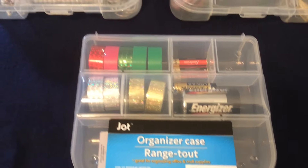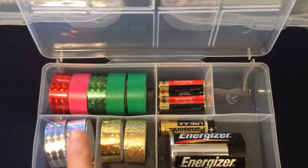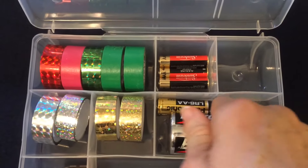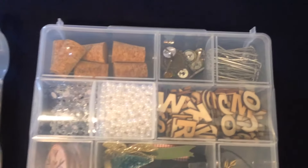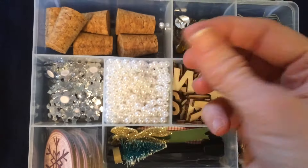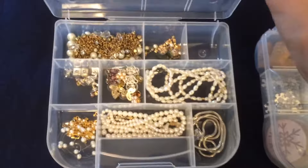I also bought yet another one of these Jot organizer cases — this has so many different uses. It's perfect for storing washi tape, and also batteries: I have a C battery, a double-A battery, a triple-A battery, and even a nine-volt in here, and yes it does close with the C battery inside. I've purchased them to store craft items, including super tiny little pearls. You can also put less-worn jewelry in here to store it.